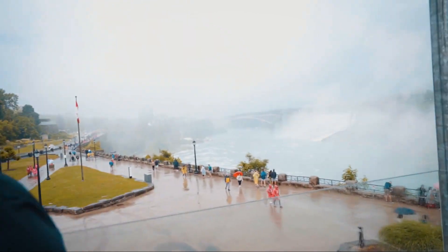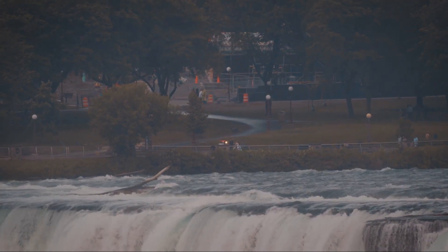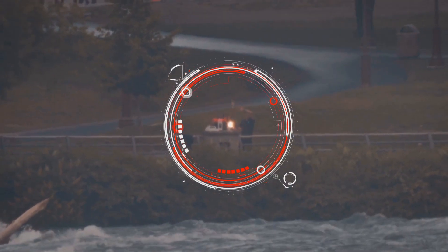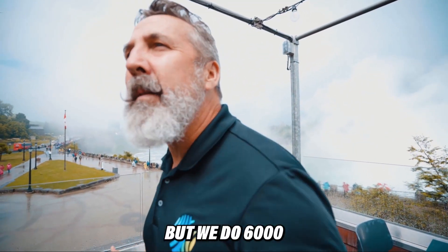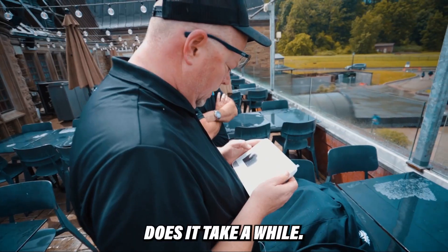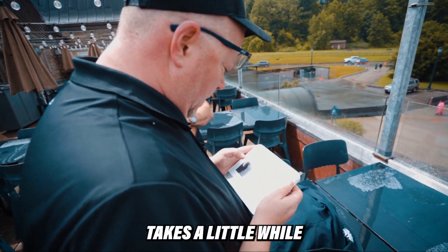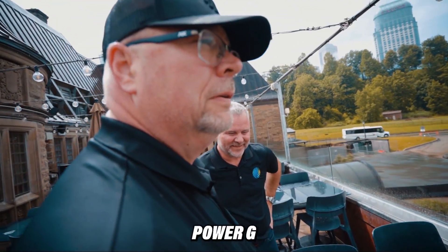That is outside of the one kilometer range, but we do 6,000 line of sight. Device is offline. Does it take a while for it to learn? Take a little while — maybe not quite this long. Type Q lock, PowerG unlocked.